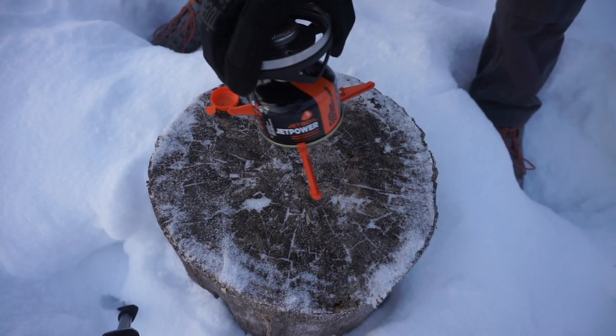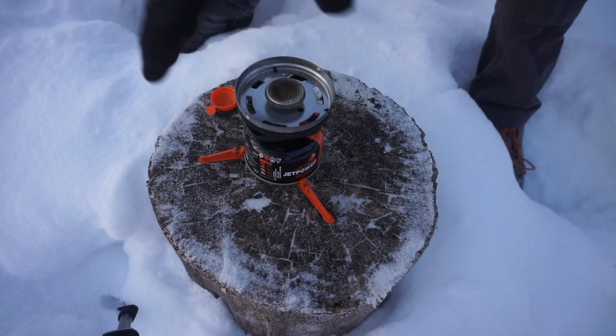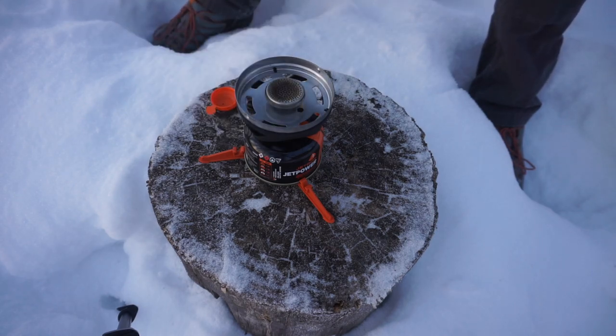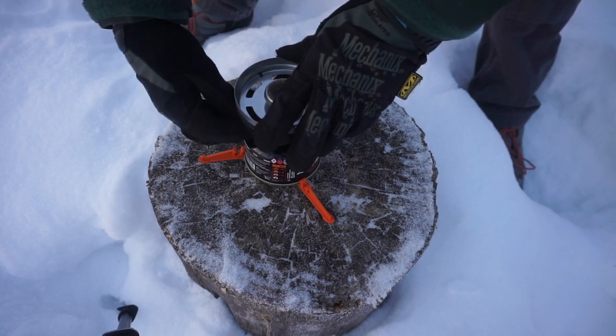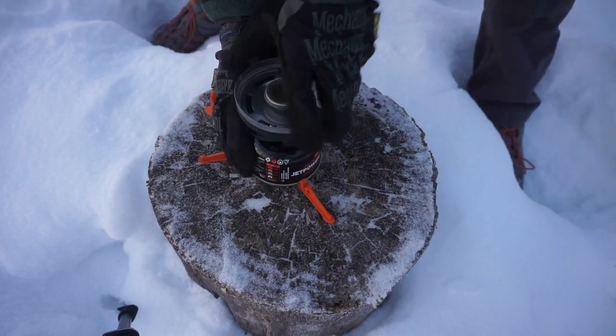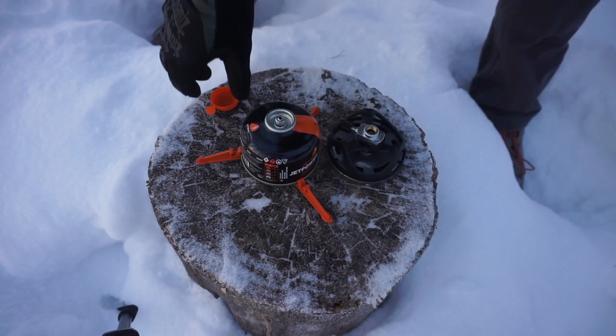The gas itself is very much a liquid at this point and it is not going to go. So just as a test, at negative 26 degrees these Jetboils are not four-season. I'm going to turn this off here so next time I use it, it's not just spewing out gas vapors.